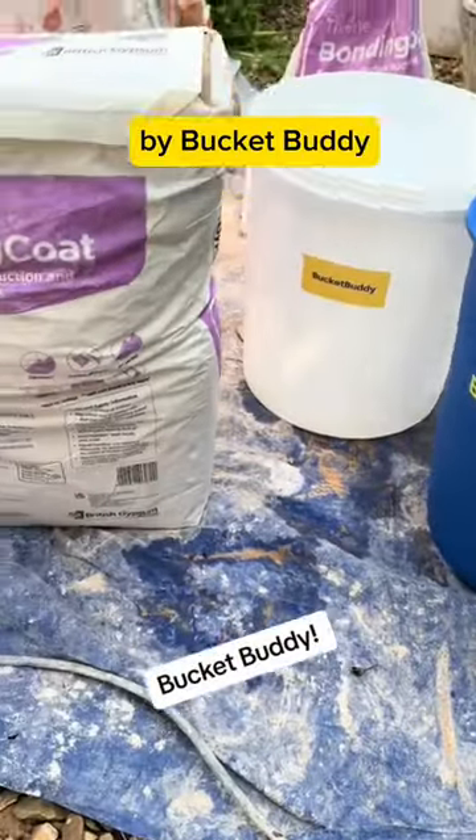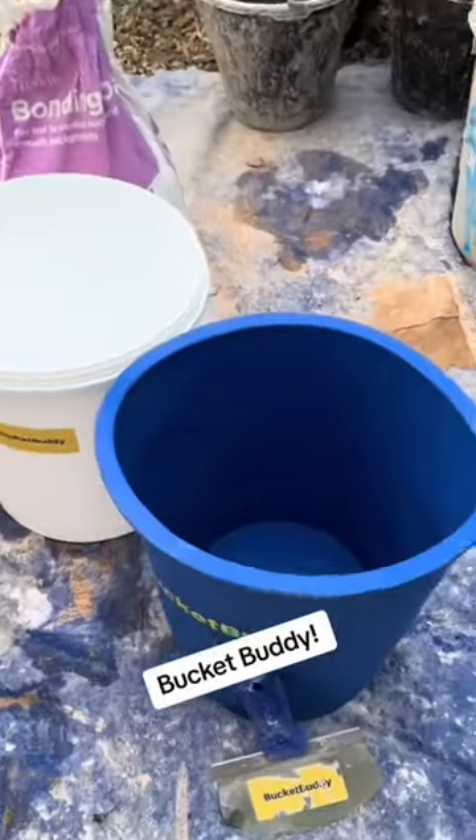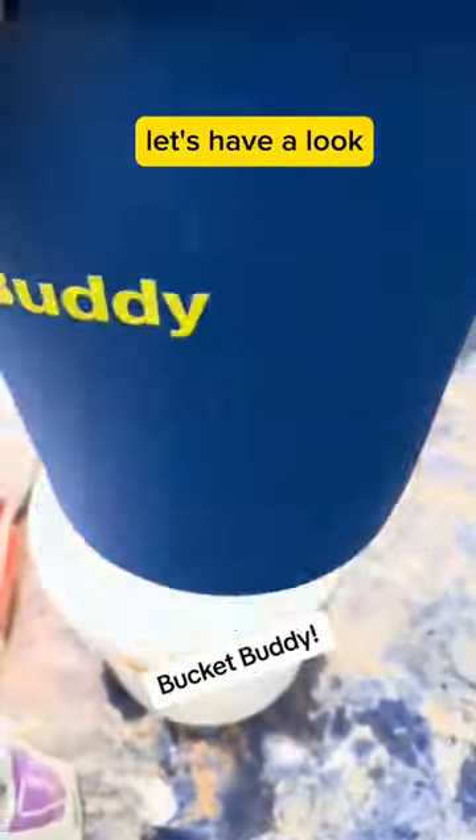So I got this sent to me through the post by BucketBuddy. Looks like a decent bit of kit, let's have a look.